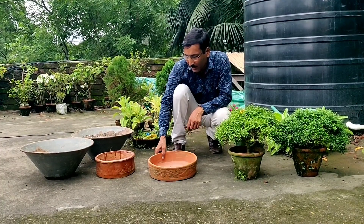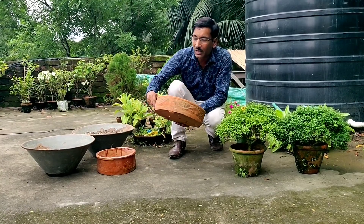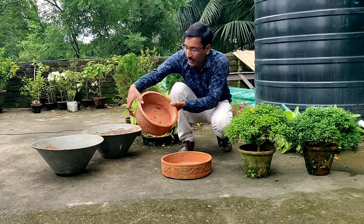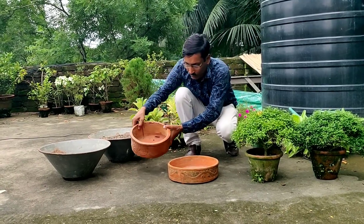This is the bonsai and these are the bonsai pots available in the nursery shops. These are around 3 inch depth. This is another bonsai pot — nice looking and around 3 to 3.5 inch depth. At the bottom there are some holes here.